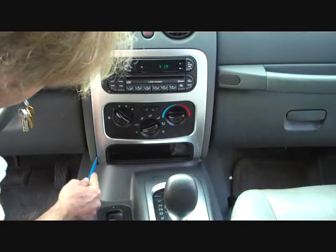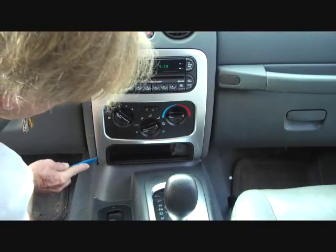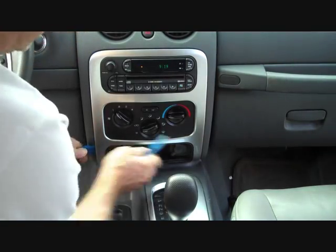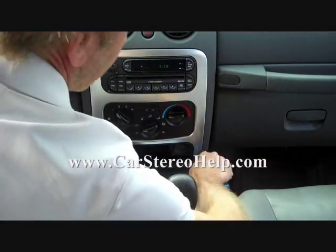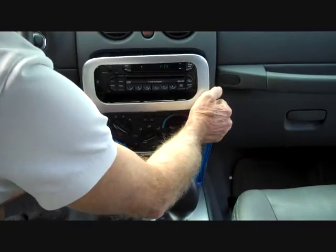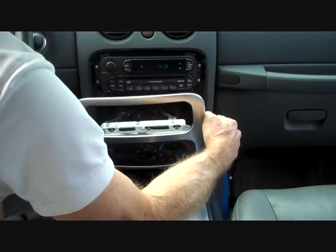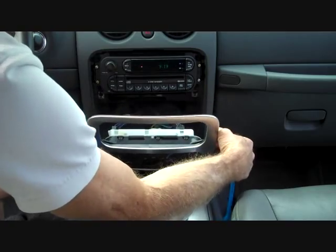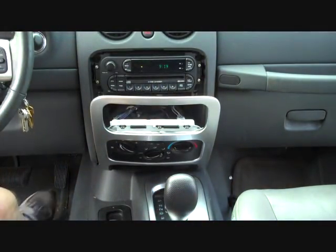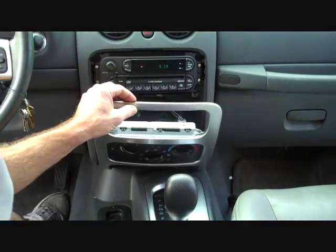Next we're gonna take our pry tools and start at the edge of the dash and pry this panel from the dash, working our way to the sides. This panel pulls forward. You have a choice of pulling the panel forward or disconnecting all the connectors here — we choose to just pull the panel forward.